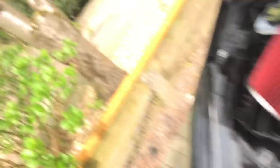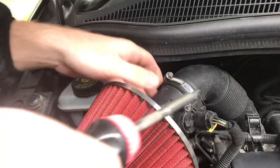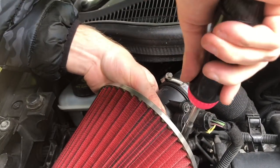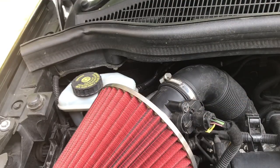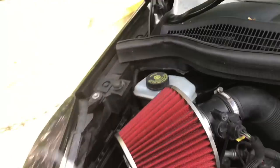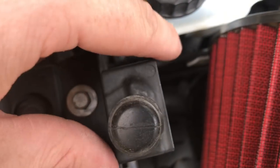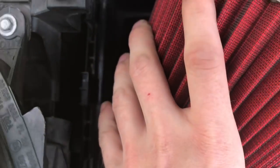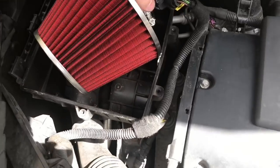All you want to do is tighten your clamp. Once that's done, what I do is put two little sticky pads — one there and one down there. Then literally push your cone filter into place and that's quite literally it.